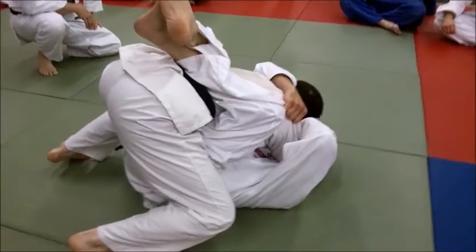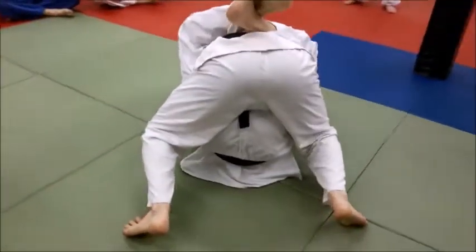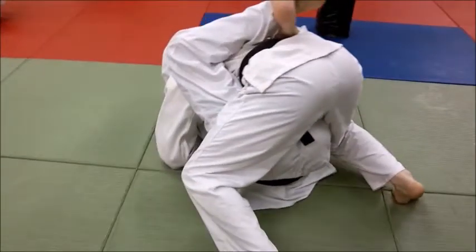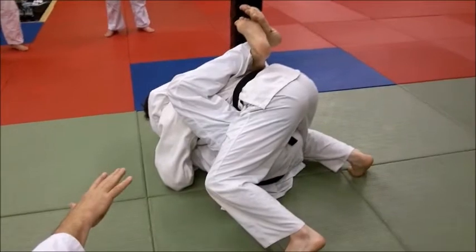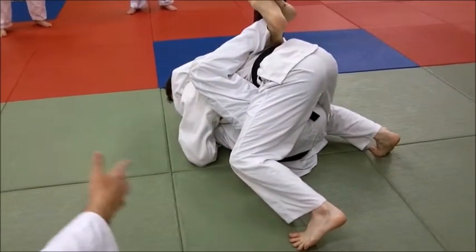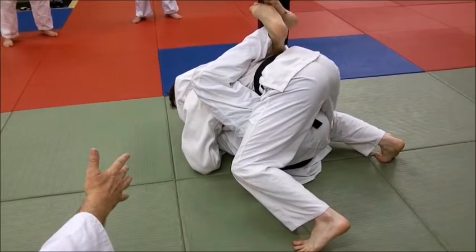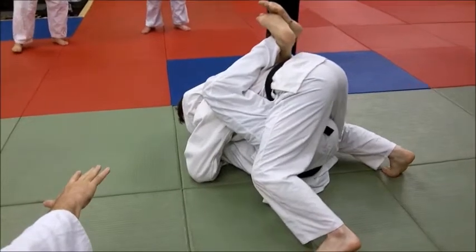Hugging his hips with my knees keeps him from being able to wiggle his hips out and try to remain for an arm lock. Now some people will say that's a real weak position for the top man — not necessarily. Derek is basically putting Eric up on his shoulders and controlling his upper body at this point, so that's his main concern.